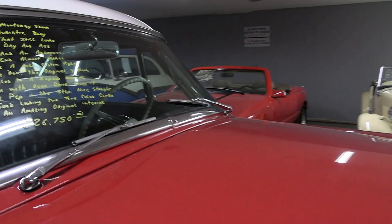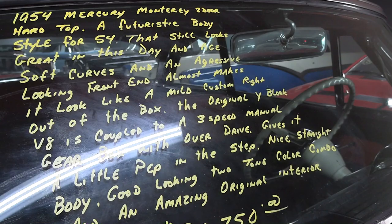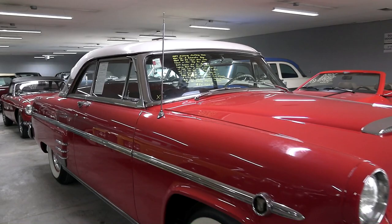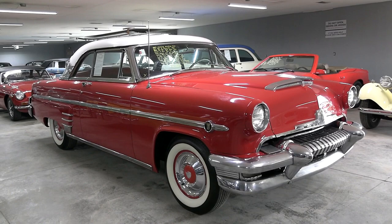Let's go ahead and take a look at the specs. Once again it's a 1954 Mercury Monterey two-door hardtop, Y-Block V8 backed by a three-speed manual with overdrive, and $26,750. But anyway guys, I just thought you'd like a quick look at that one. As always I do appreciate you watching and commenting, and if you haven't already, click subscribe and we'll have many more videos on the way. Thanks again. Bye.